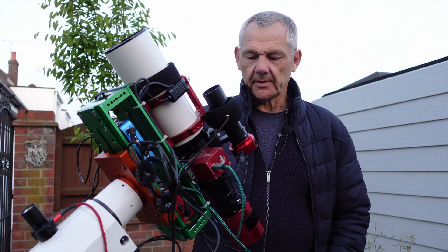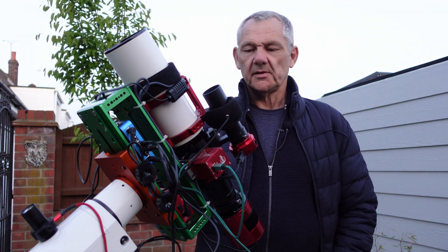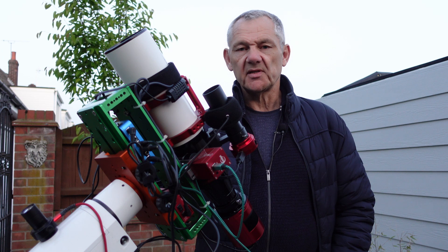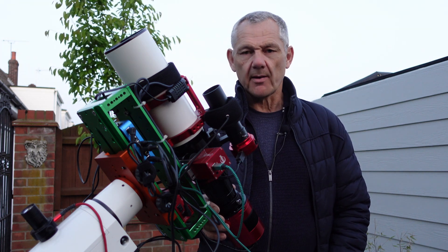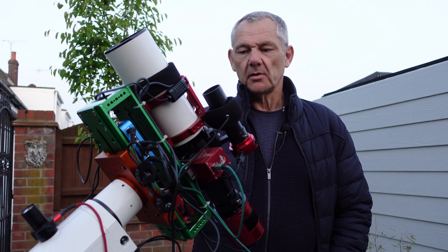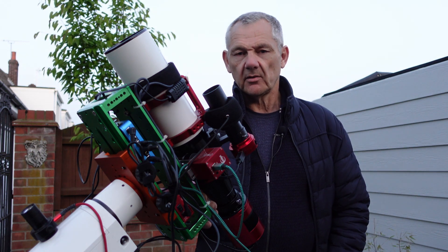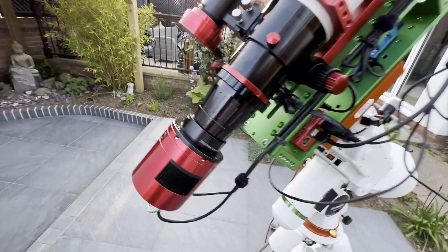It's a possible design where we don't need to worry about a field flattener and we don't need to worry about back focus. So as long as it's well balanced, polar aligned, properly focused, and with good guiding - I've been getting 0.6 to 0.7 - I don't see why I should be getting funny stars. It's more likely something to do with the camera. When I had first light with this and got my Andromeda image, the stars were sharp right into the corners with no sign of any funny shaped stars at all. So this is going to be another night of testing.